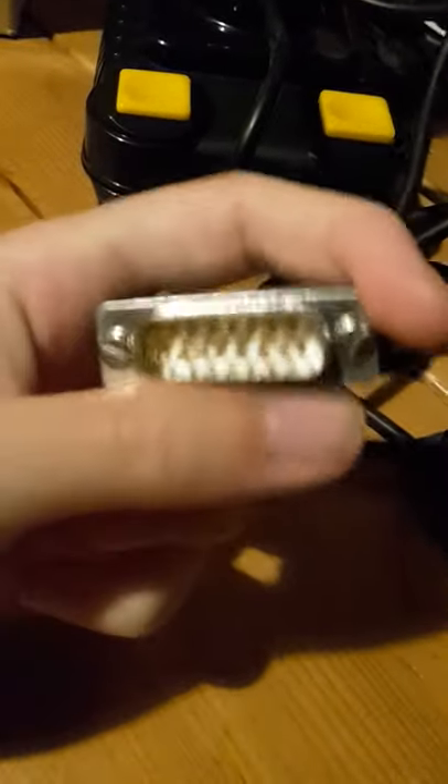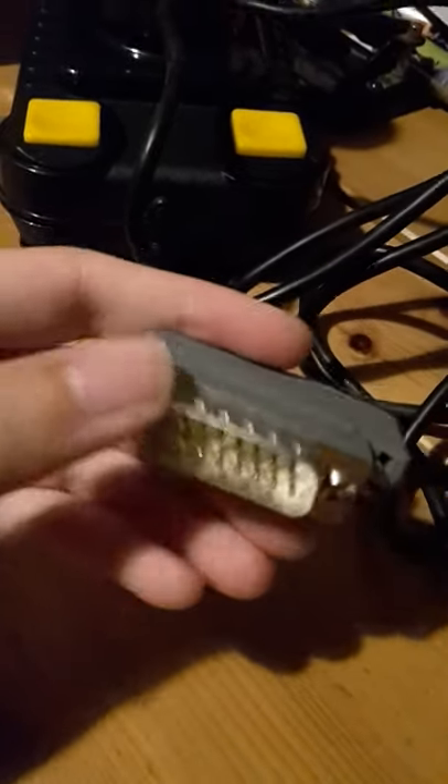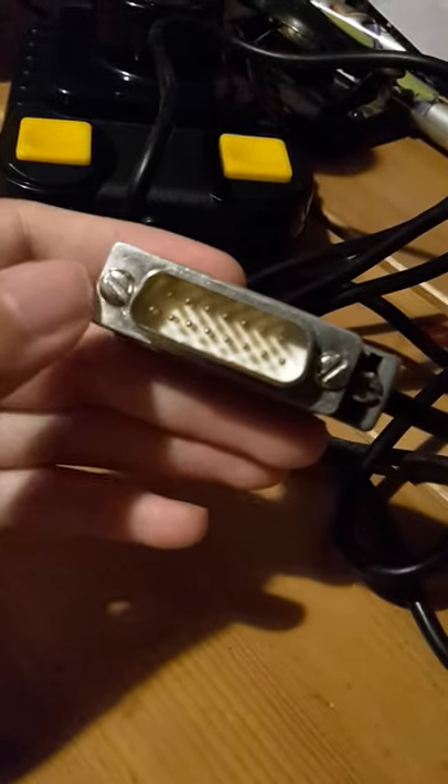It's a digital joystick designed to work with the BBC Micro — the BBC Model B. It's a typical schoolroom computer of the mid-1980s.